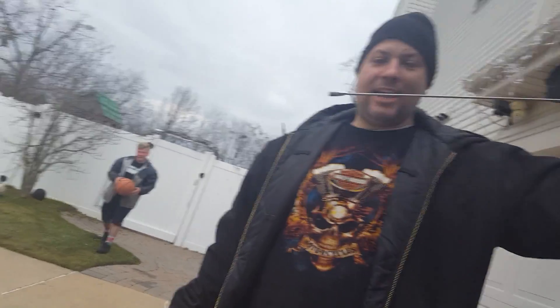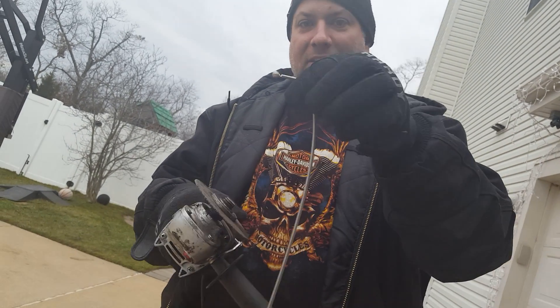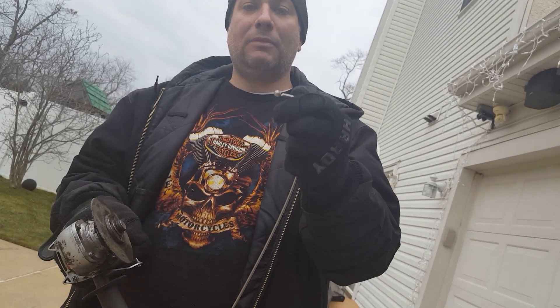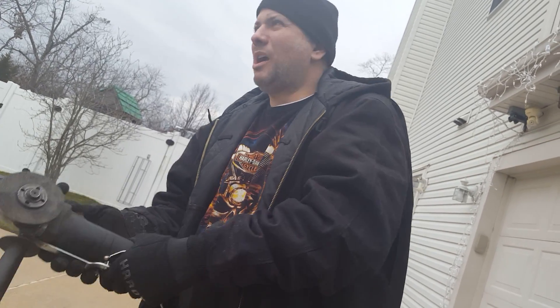We're going to show you how to slim jim a car — an F-150 — with an antenna from a car. I took the antenna, bent it, and I'm wire wheeling that little bubble off. You can probably keep it on, or you can saw it off with a hacksaw.